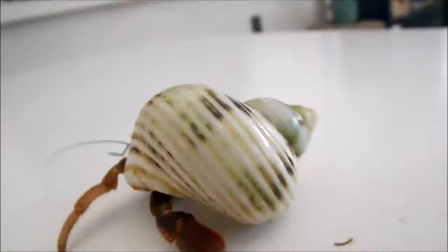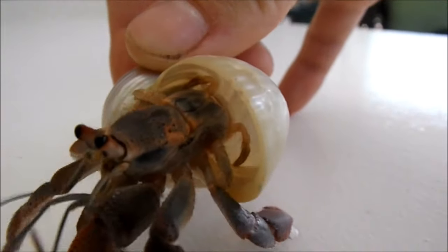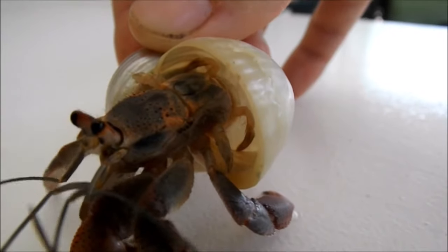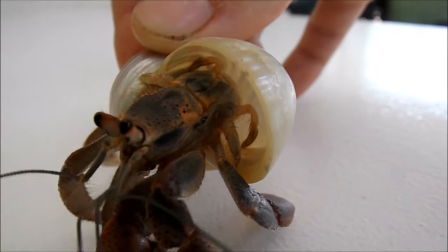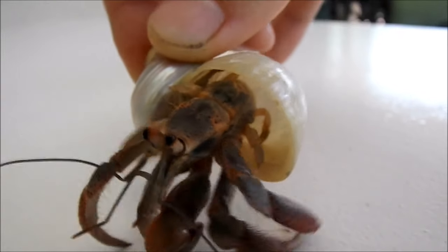The last two sets of legs that a hermit crab has are the ones in the back, and the hermit crab actually uses those to hold themselves inside the shell and help them pull themselves into the shell when they want to hide.